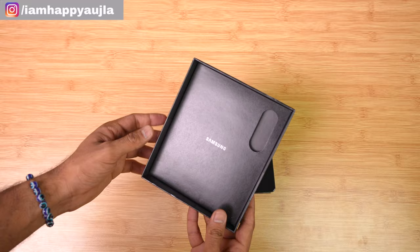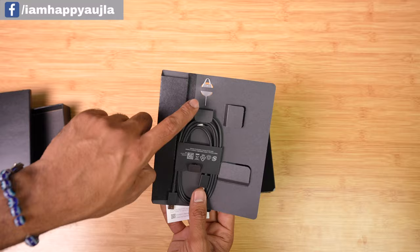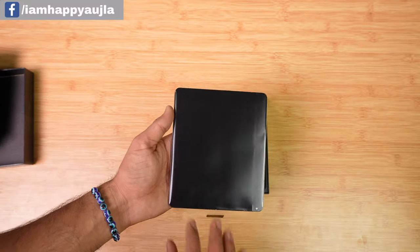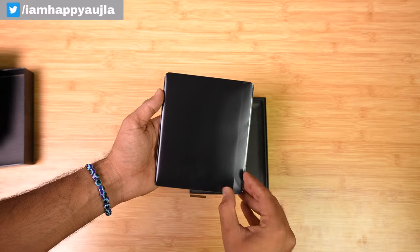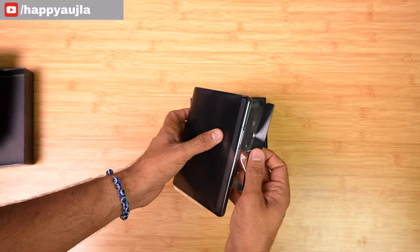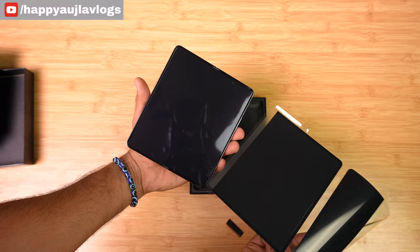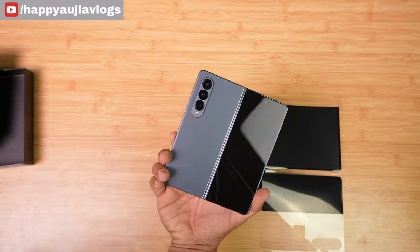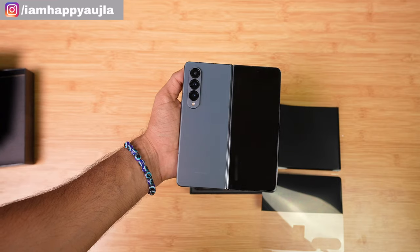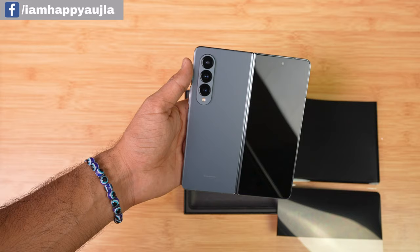Inside we have some product manuals, a USB-C cable, and a SIM ejector tool. Now let's open the wrap — this is my favorite part. The color I have is grey-green; you'll find two colors available which are beige and black, and grey-green. This is a very beautiful color.